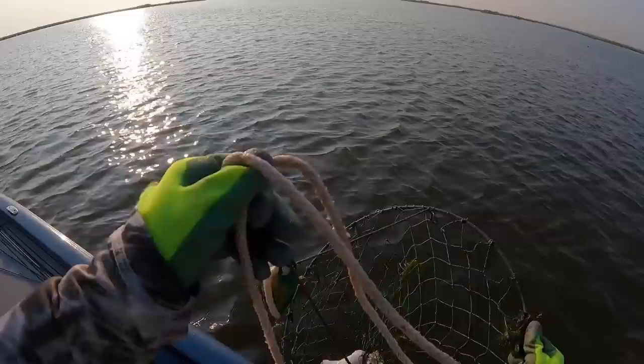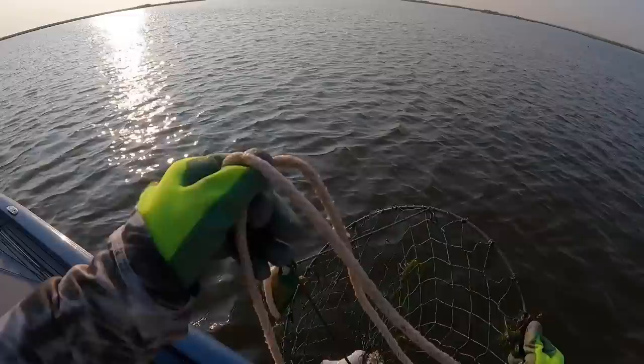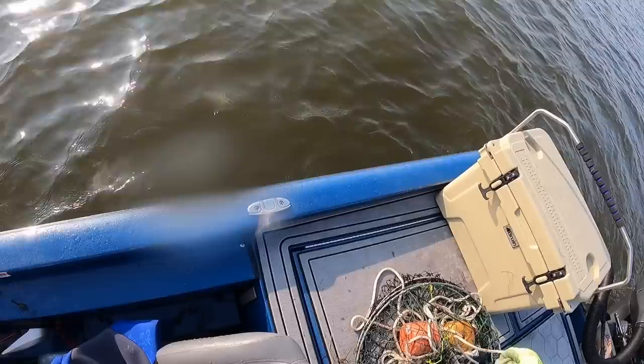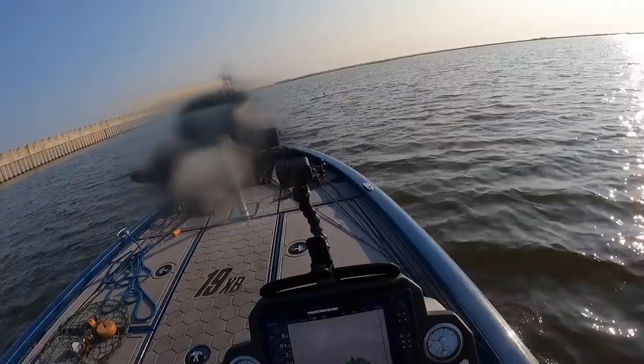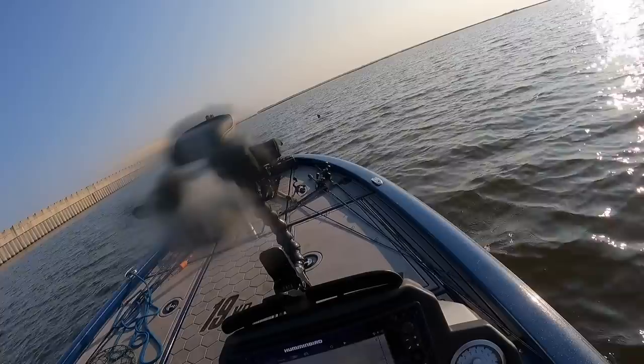That's a baby — first baby of the day, first rail dumper. What I'm discovering today is the crabs are definitely not in shallow water. They're in the 10 to 12 foot range. Water temp is 81°, which isn't really all that hot for this time of year, but the crabs are definitely deeper. I'm crabbing today, not fishing!